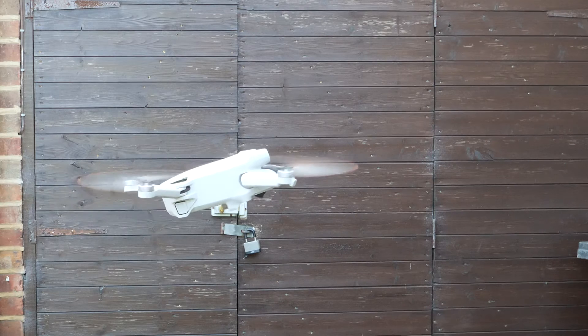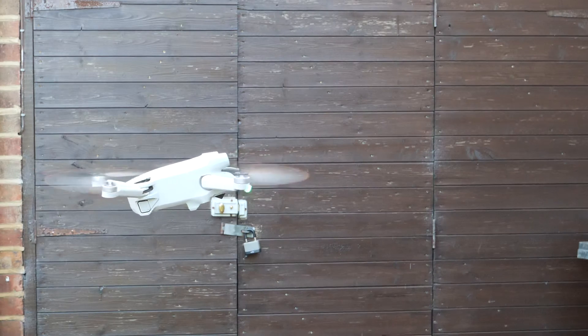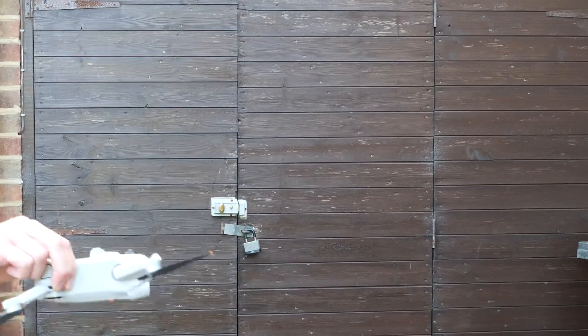The second option — if you're on something like a boat where it's quite hard to use the controller — is to just grab the drone and flip it over, and that will just kill the motors.